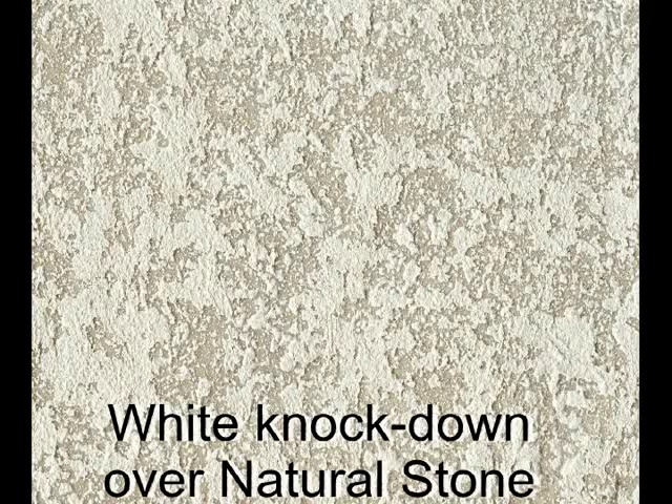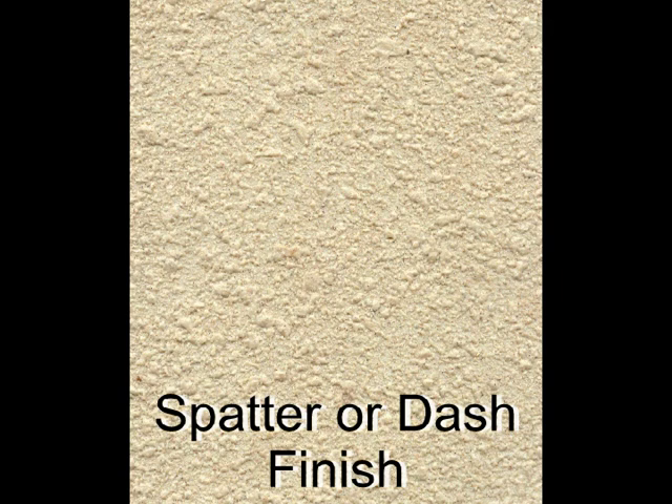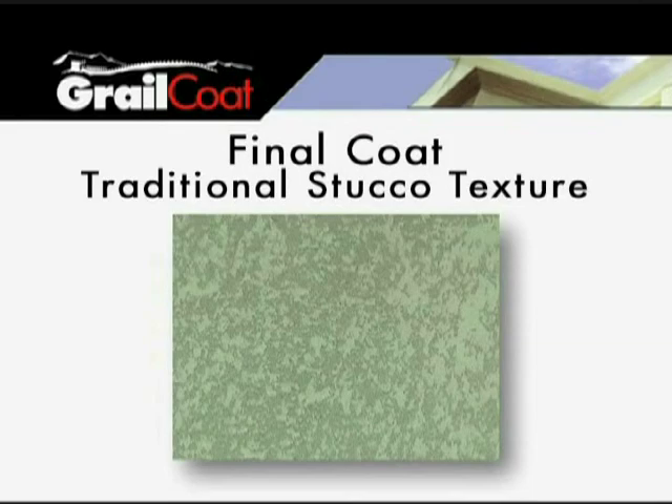Sand finish. White knockdown over natural stone. Heavy knockdown texture. Spatter or dash finish. Heavy curtain texture. Modern Spanish texture. Basic trowel texture. Stipple texture. Knockdown texture.